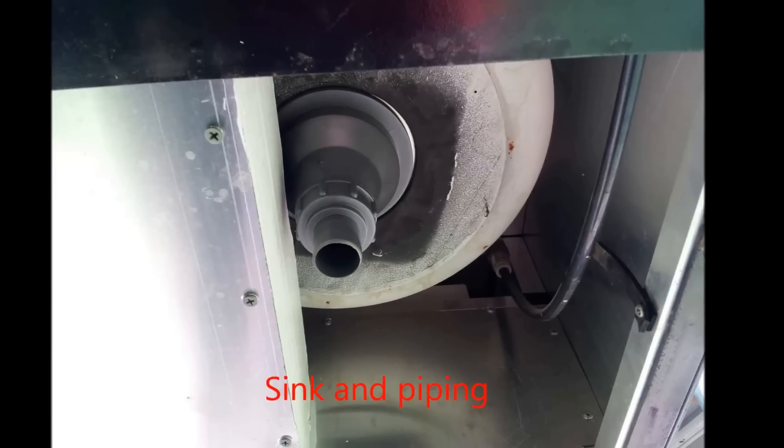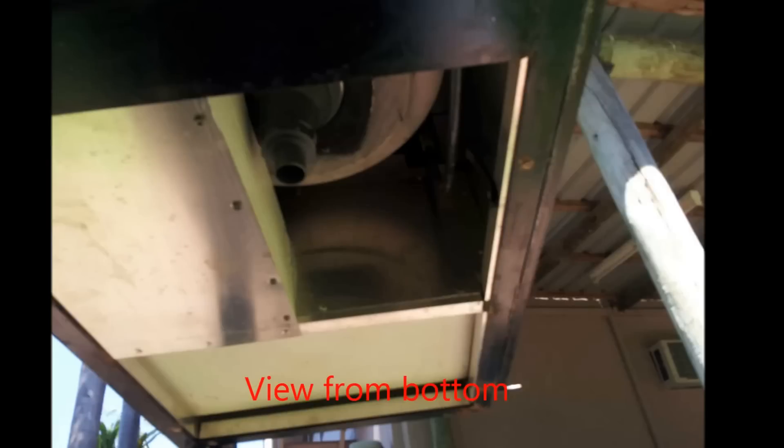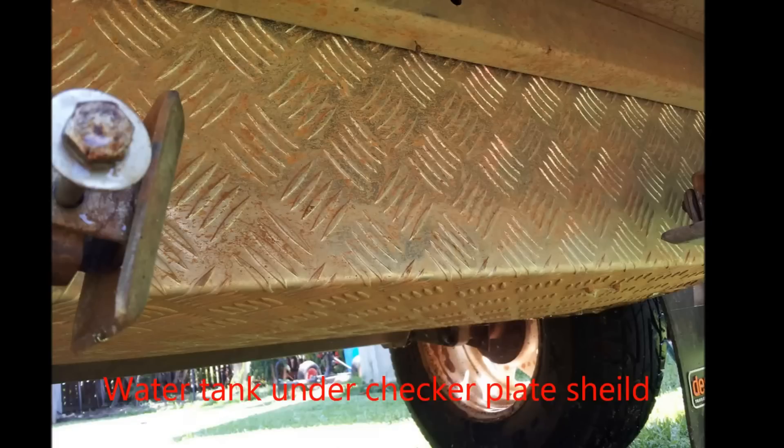The camp kitchen is made from one-inch by one-inch box section, the same as the four-wheel drive drawers, using the same easy-joint system. You don't need quite as much box section on the kitchen. It cost me all up about four hundred dollars including the pump, the sink, and all the fittings.